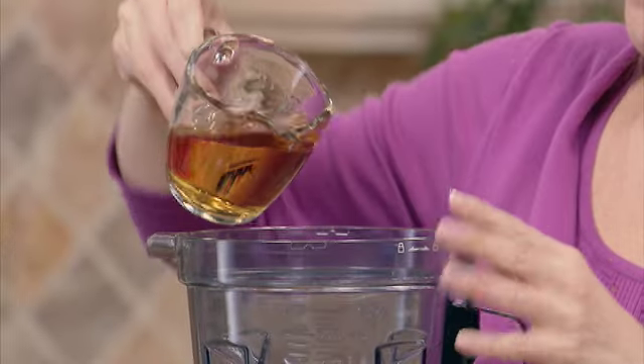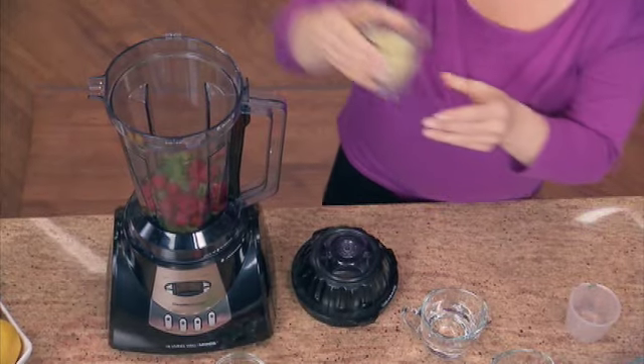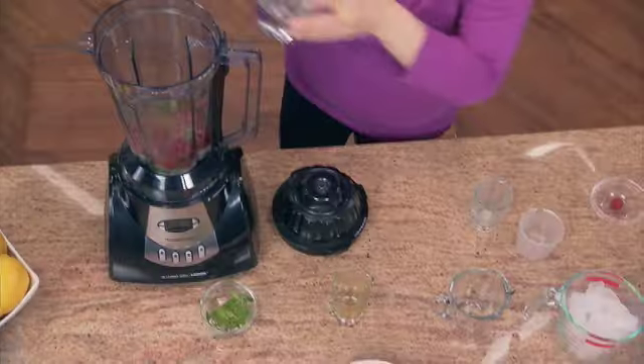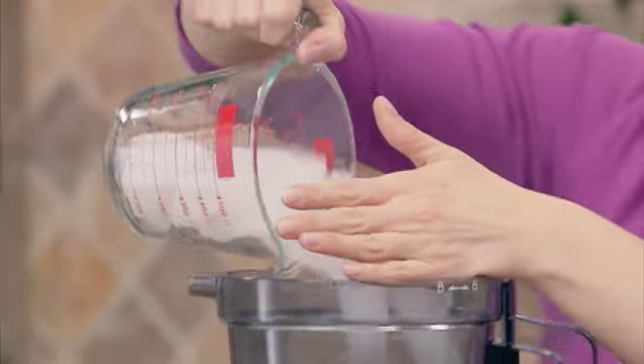Next we need three quarter cups of rum. This drink is so refreshing with the right combination of mint to lime juice to rum. So next let's add half of a squeezed lime and a third of a cup of agave syrup. And we have a half cup of spring water, and we'll top it off with two cups of ice.